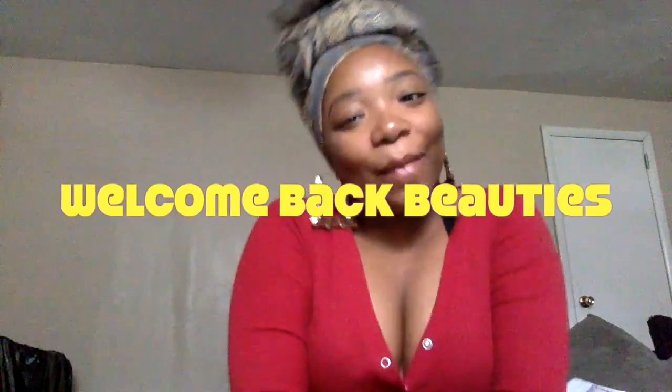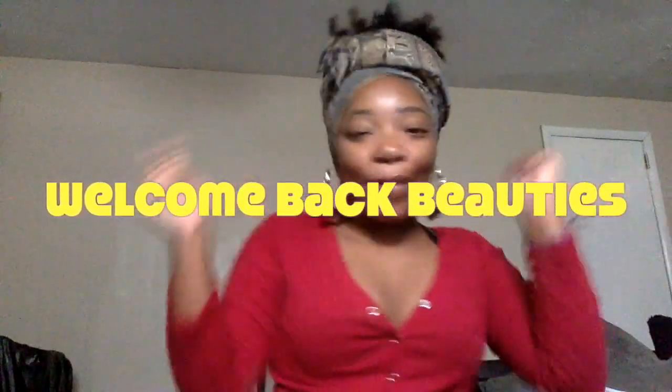Hey YouTube, welcome back to my channel. It's Chipmunk Beauty with another video. As you can tell by the title, I will be reviewing bestlacewigs.com's hair. I haven't touched anything yet — I'm seeing it for the first time. I just got this package this morning, so without further ado, let's begin the unboxing.